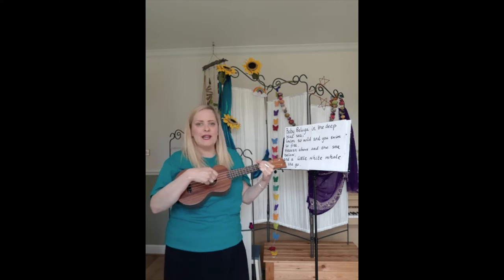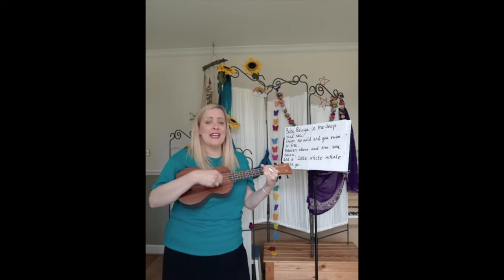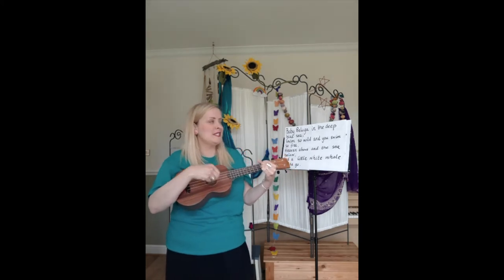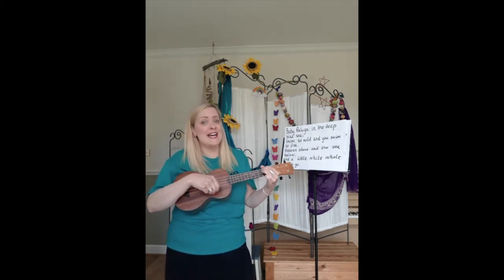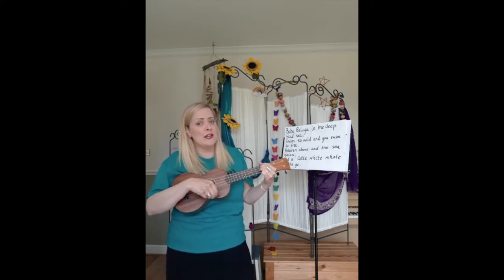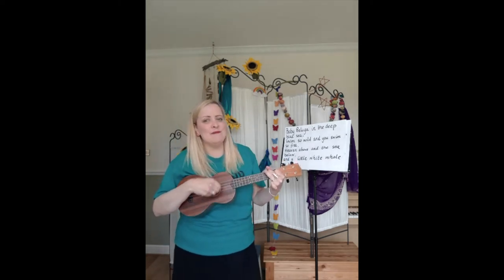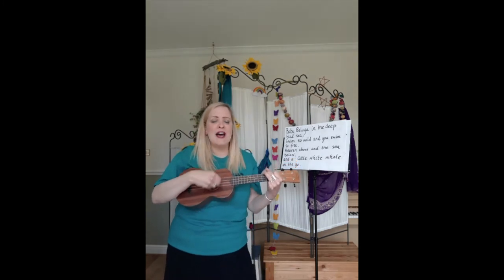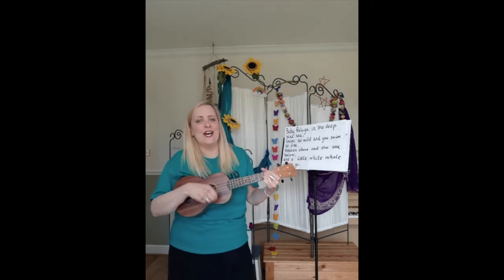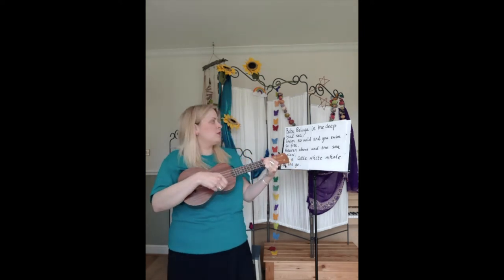This time I'll sing one line and you sing it back to me. Baby beluga in the deep blue sea — your turn. Swim so wild and you swim so free — your turn. Heaven above and the sea below — your turn. And a little white whale on the go — your turn. Fantastic!